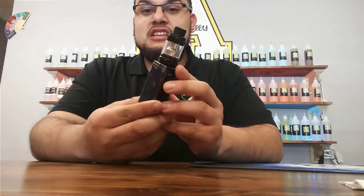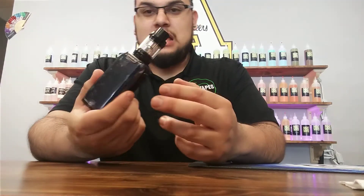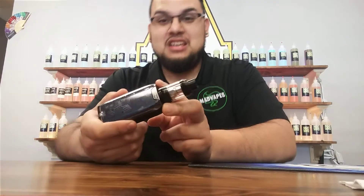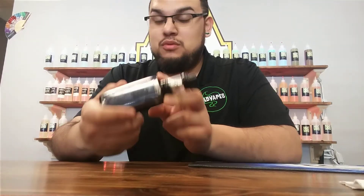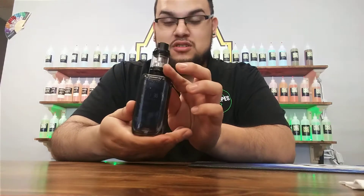With this mod, it actually has internal batteries. I'm impressed with this thing — it goes up to 220 watts. I have not seen a mod that goes up to 220 with internal batteries, guys. So I am very impressed. And yes, this is USB chargeable.